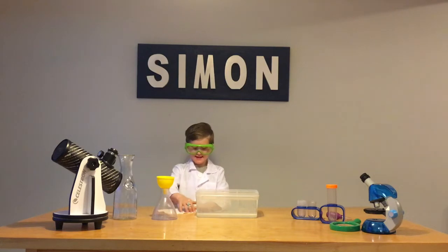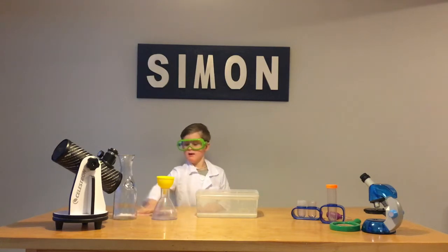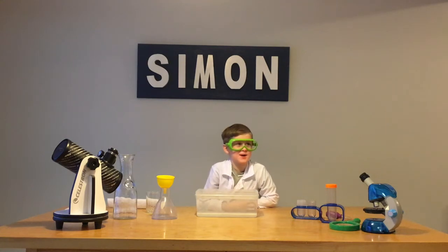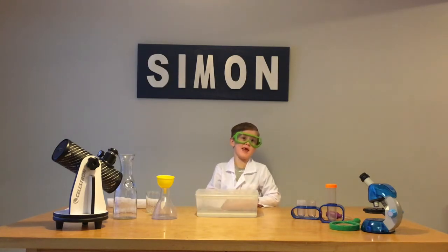Thanks again for watching Science with Simon. Let's put a paper towel in water and give it a try. That's pretty ridiculous!